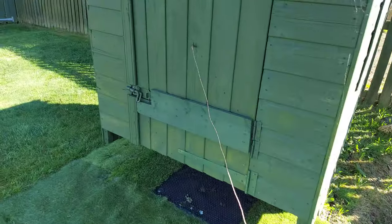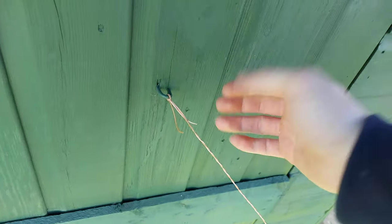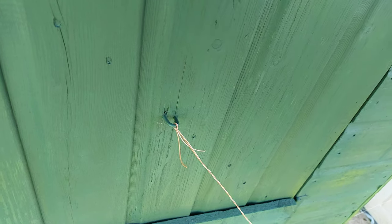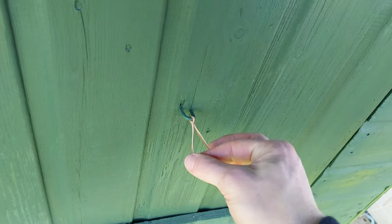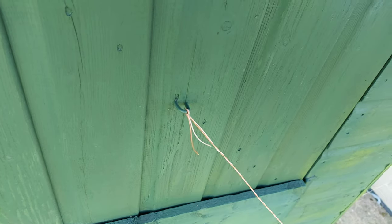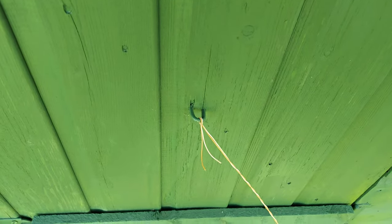Hello everyone. Today I wanted to share a method through which I get very cheap cable for wiring systems up, or even general hookup wire on breadboards. You can do this using ethernet cable — I had one lying around that I didn't really need, so this is a really good way to get cable cheaply.